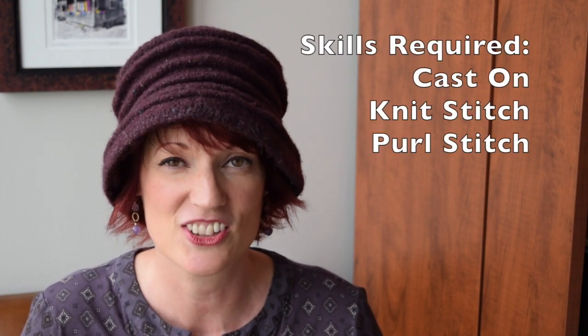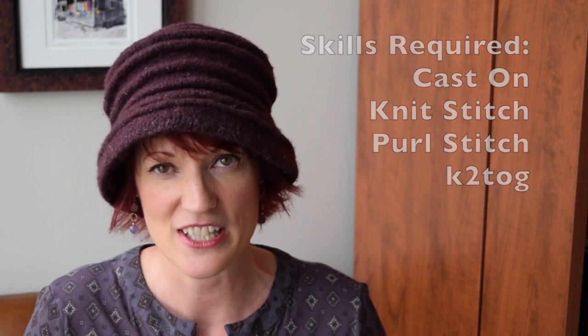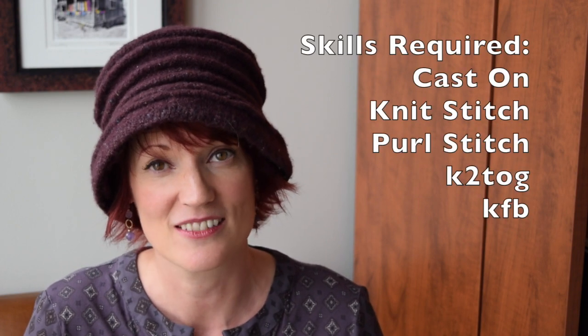This pattern is also made to print double-sided and folded in thirds, so you can just throw it in your project bag and carry it around with you. All you need to know to make this pattern is how to cast on, the knit stitch, the purl stitch, a knit two-together decrease, and a knit front and back increase. That's it — I show you the rest.